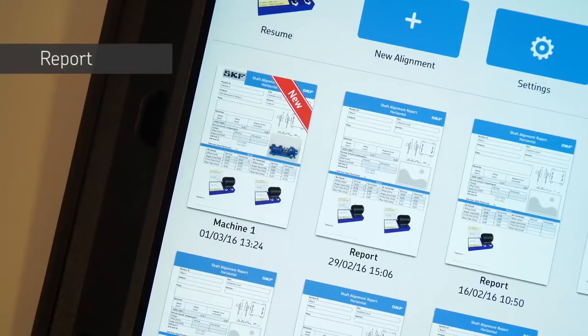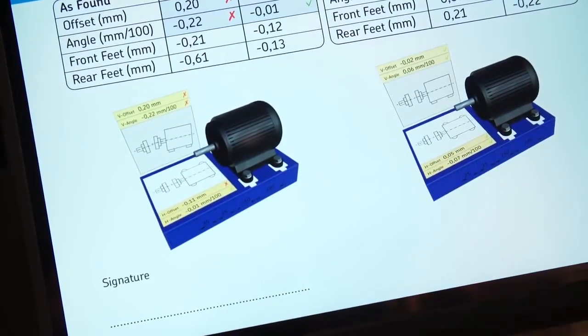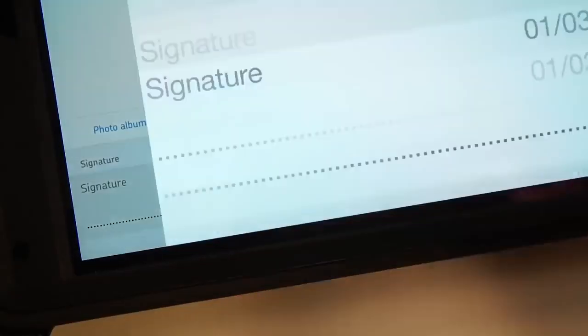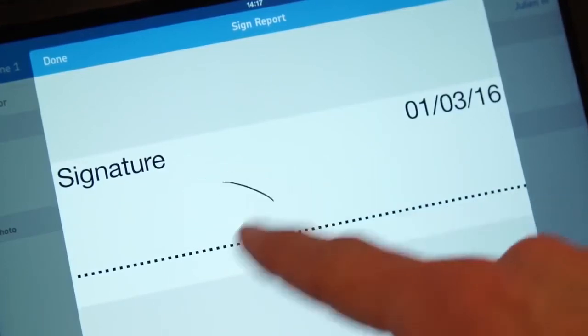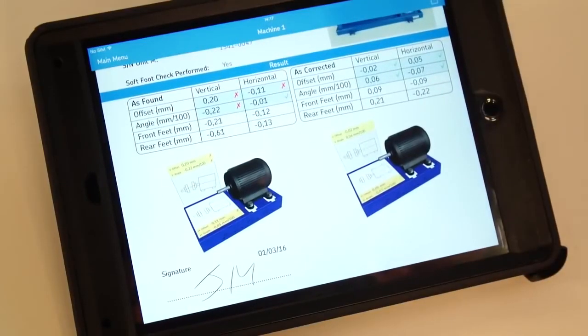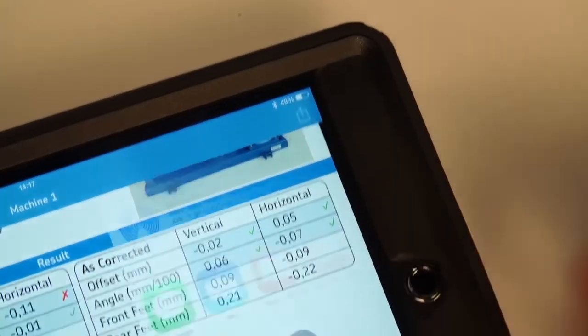A PDF report is instantly created and will be marked with the label 'New' on the home screen. Tap the new report to open it. Notes, a photo, and a manual signature can also be added. Tap on the signature to open the edit screen, then tap the signature field, sign with your finger, and validate with Done. Click Report to go back. Your signature is now added to the report. The PDF report can now be exported and sent by email, for example.